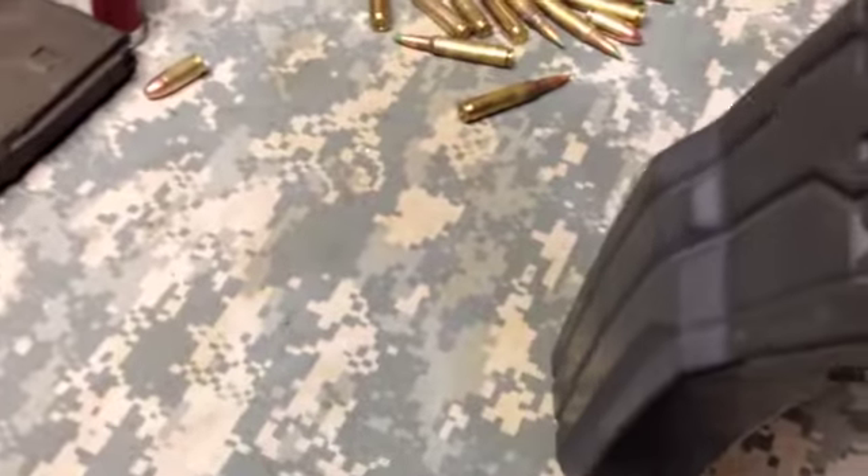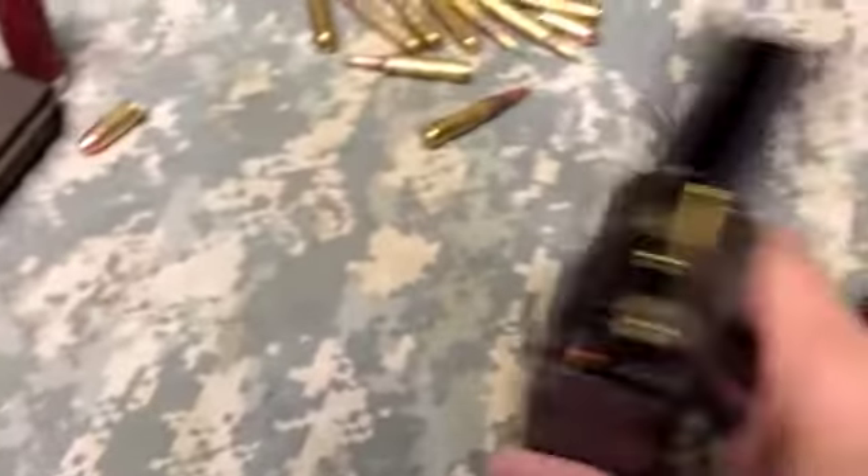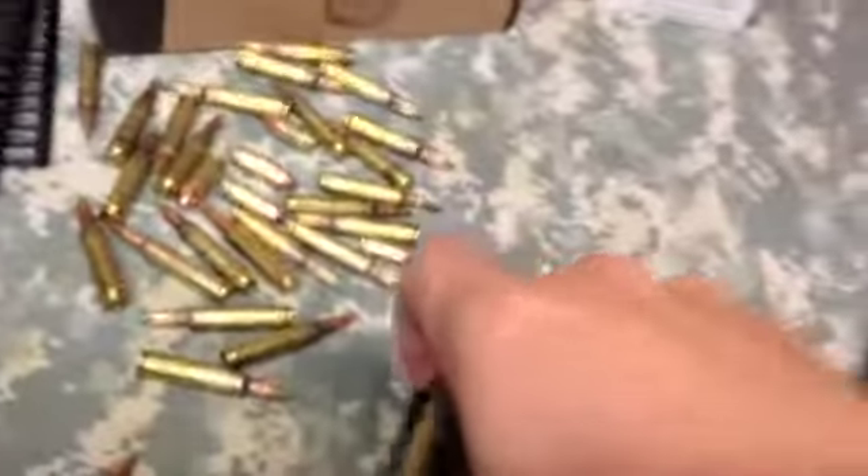I guess I can grab a screwdriver here. Don't mind the shaky camera. Let me try to get in here and un-jam this. As you can see — holy shit — it bunched up in there, and now it looks like the magazine is fine.